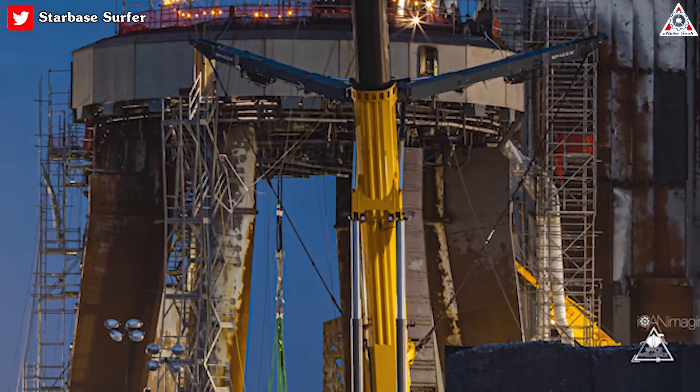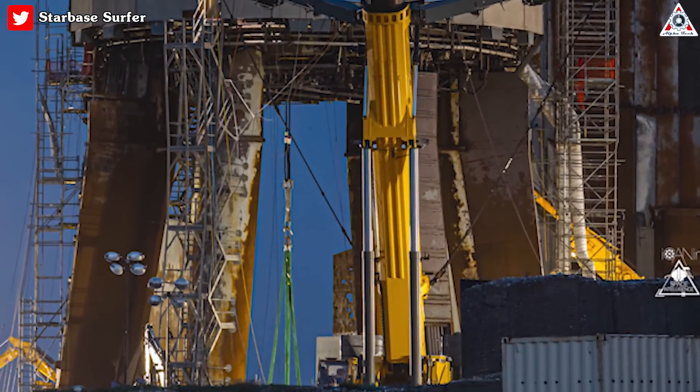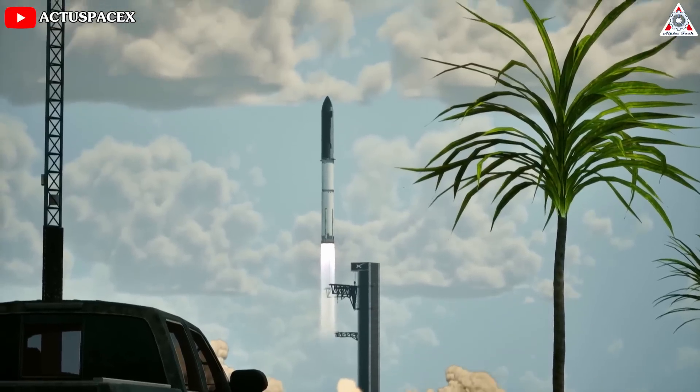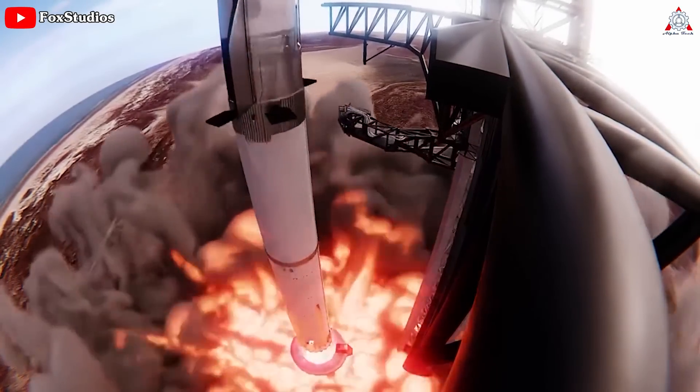Therefore, by designing an efficient system for the steel plates to disperse exhaust, SpaceX ensures that it doesn't concentrate in a manner that worsens the lifting of concrete slabs. This meticulous management of gas pressure allows SpaceX to prevent any uncontrolled failure of the launch pad structure.